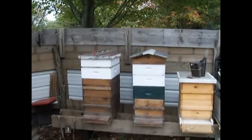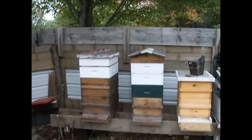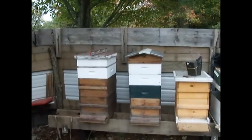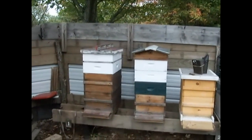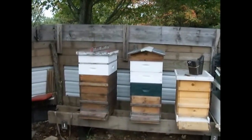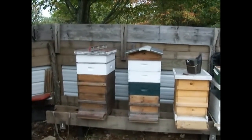I'm going to take the supers off the two hives, feed them, and slope them this way a little bit so the water can drain off of the entrance for winter.